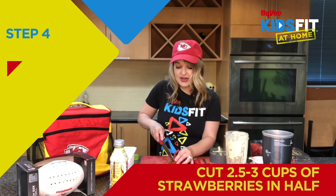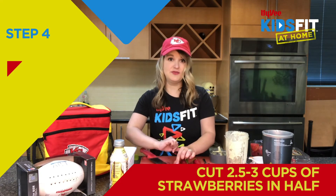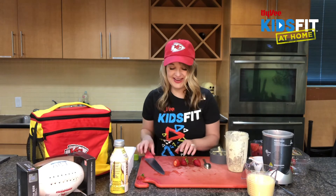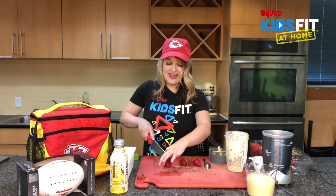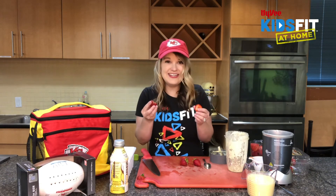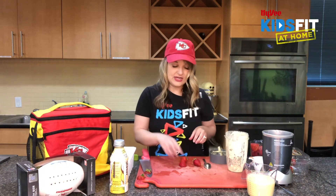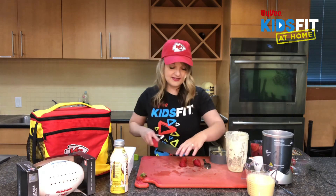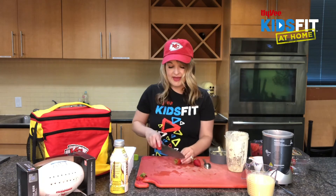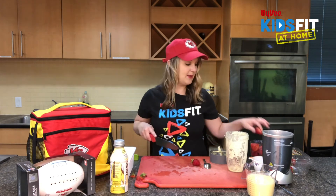First, you're just going to cut off that stem — get really close to it so we don't have as much food waste. Strawberries are awesome because they give us potassium, another electrolyte, and they have a ton of fiber. Each strawberry has over 200 seeds, and every seed gives us a little bit of fiber. I'm cutting them in half and using about two and a half to three cups of strawberries — a little extra compared to the pineapple.